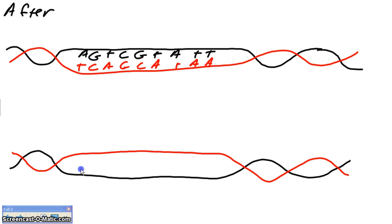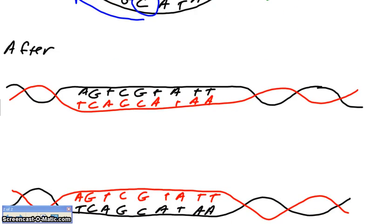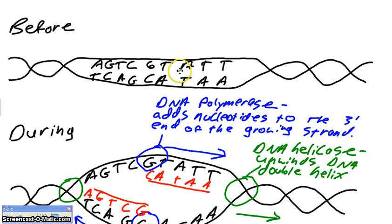The other half of our original DNA has T, C, A, G, C, A, T, A, A, and the new complementary strand reads A, G, T, C, G, T, A, T, T. You'll notice that after DNA replication, we now have two exact copies. We started with this piece of DNA, used DNA helicase to unwind the strand, used DNA polymerase to add nucleotides to the three prime end of the growing strand, and the end product is two exact copies of DNA. Now each daughter cell can get one of these pieces, and they'll have the exact same type and amount of DNA as the parent cell did.